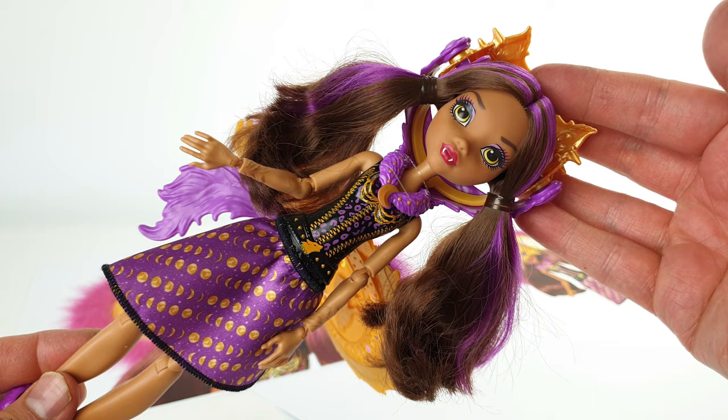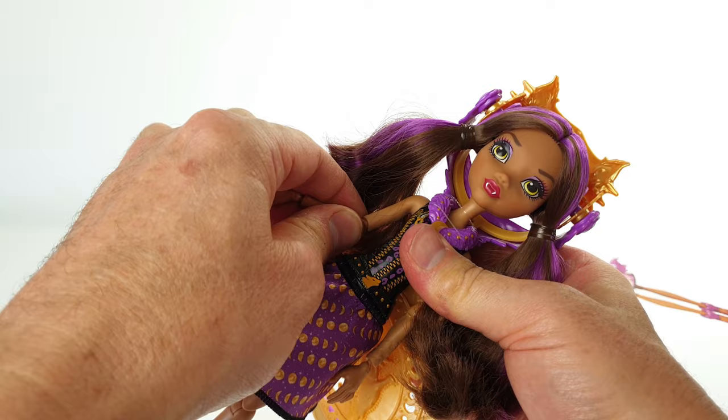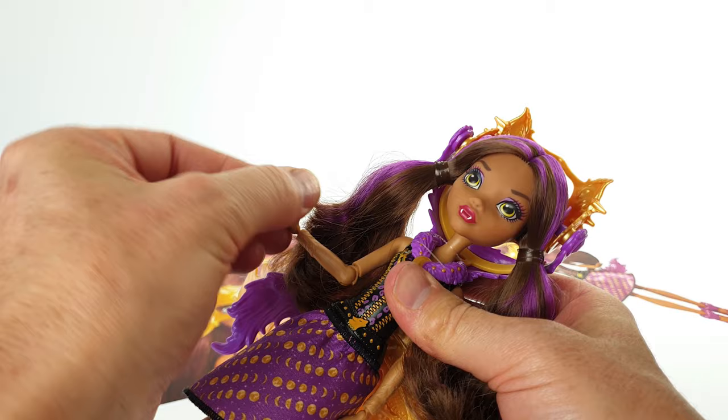Clawdeen also comes with a limited amount of articulation. You can't move her head, but her arms go from side to side, her elbows go up and down, her wrists also move, her legs go up and down, and you can also bend her knees.